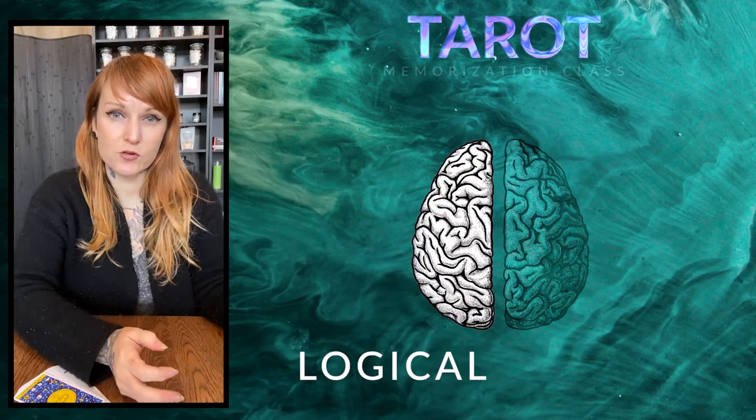I like to separate the left brain and right brain when you're learning tarot. One side of your brain is more logical and one side of your brain is more intuitive.